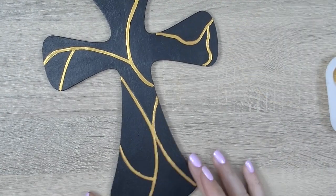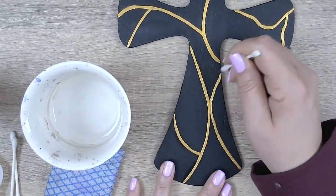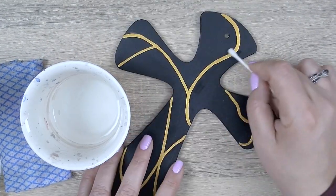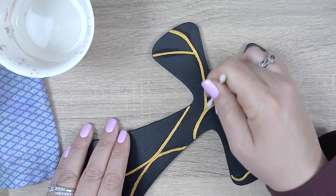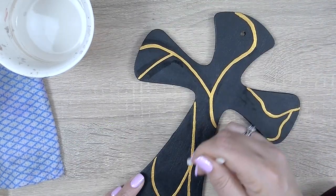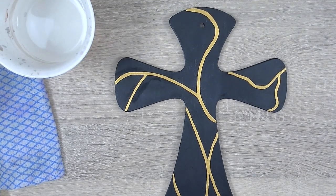I've let about 24 hours pass and made sure these lines are completely dry before using a moist q-tip to wipe away my chalk guidelines. The q-tip is moist — not dripping wet — that's very important because we don't want to introduce excess water to our project. So make sure that your q-tip is only moist.